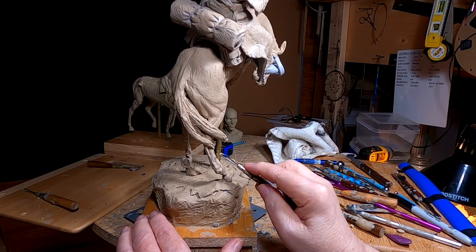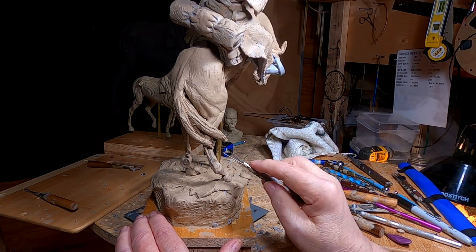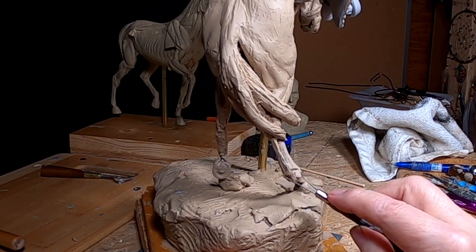I've got the horse back level, and I'm just working on the lower leg of the horse — the rear leg.